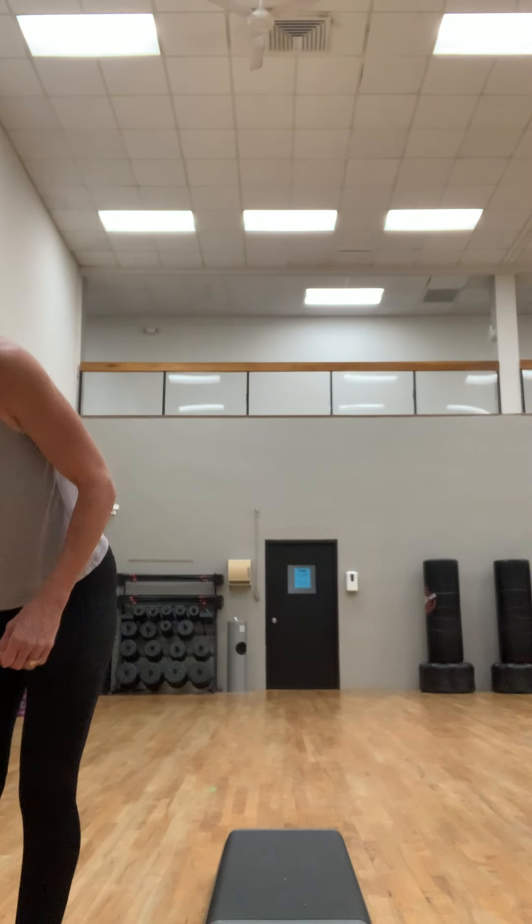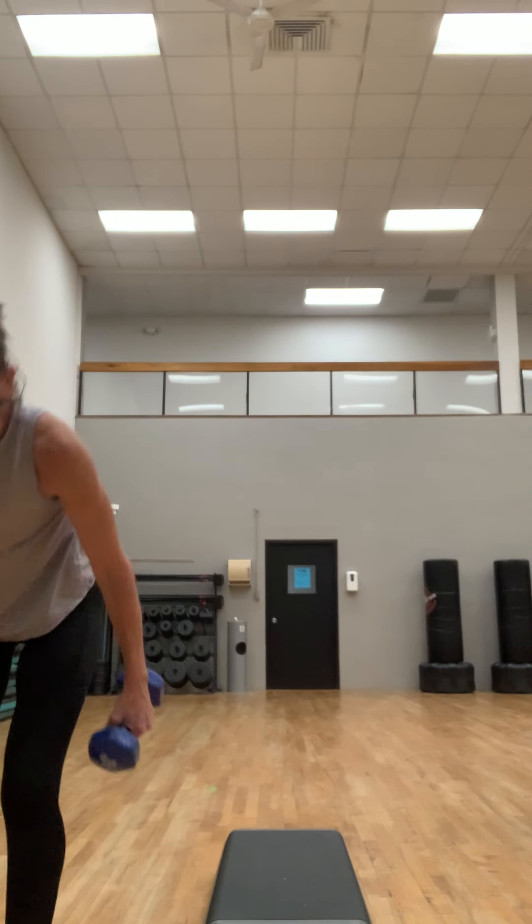Feeling those biceps? Good job. Grab your weights — I'm gonna grab tens for this one. We're gonna straddle that bench. We're gonna do a deadlift to a side lateral raise.